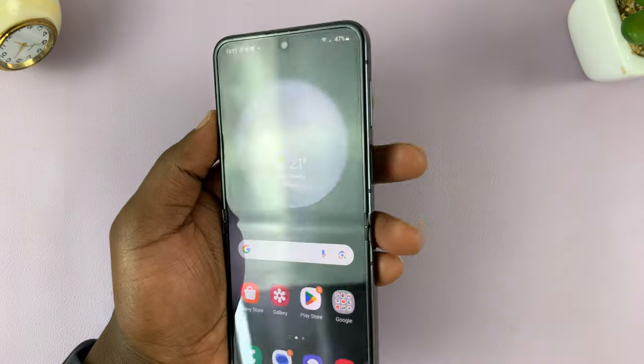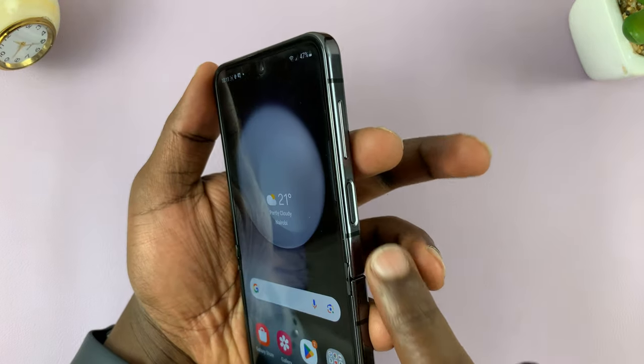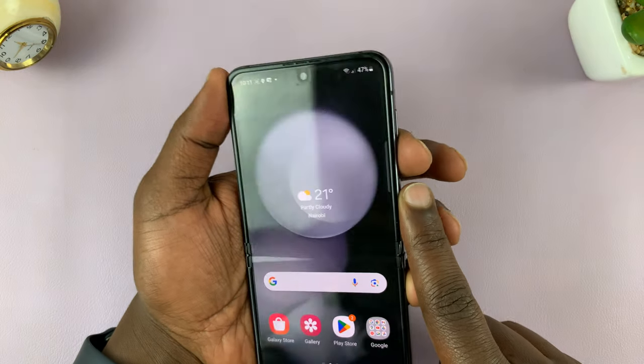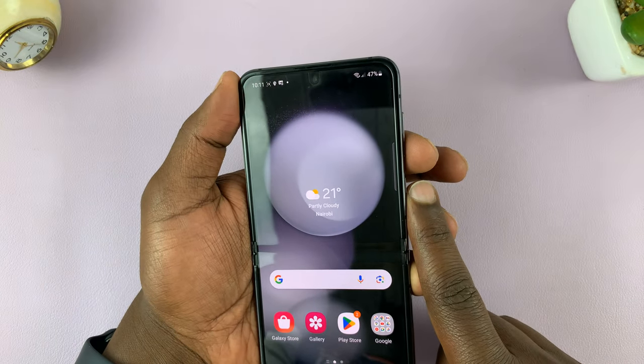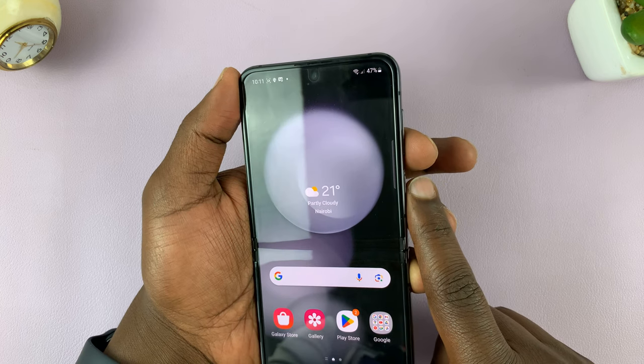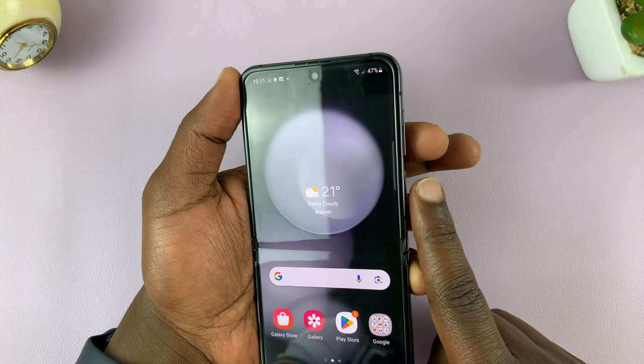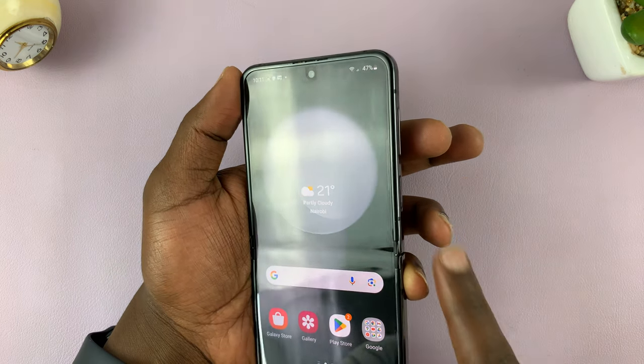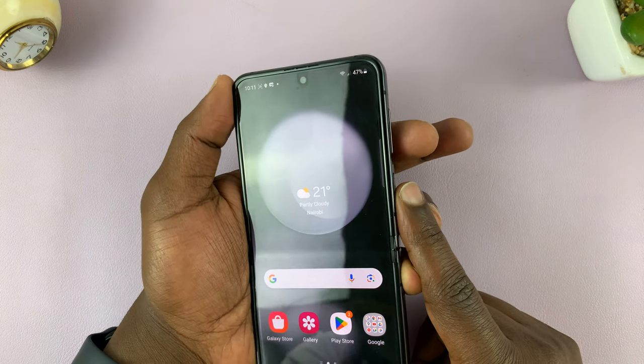What you need to do is press the side key and volume down together, and hold these two buttons until the screen goes completely off. Make sure you hold them, because if you press and release, it's going to take a screenshot. It's going to take about 15 to 20 seconds.